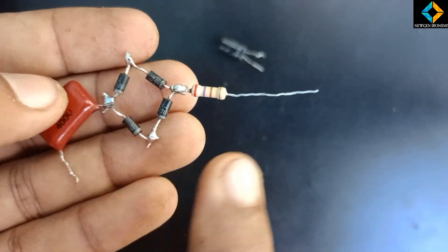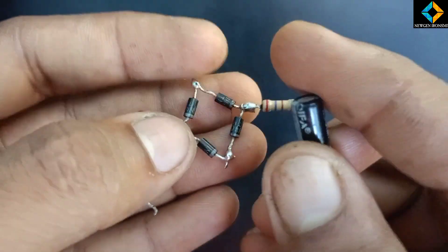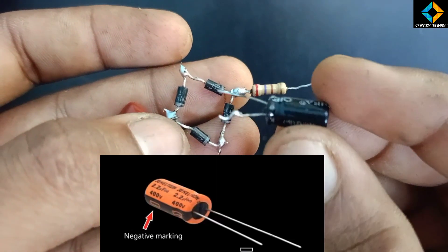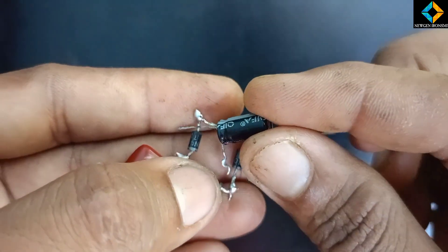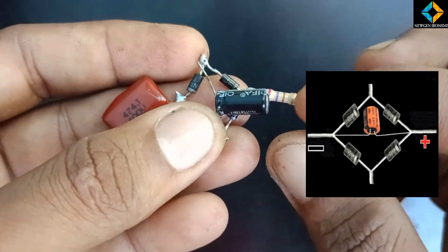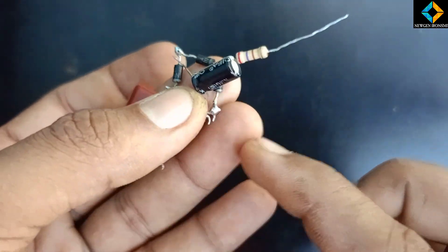We have to keep the capacitor connected. We have to use the capacitor at 2.2 uF. We have to be aware of positive and negative polarity. The negative side is marked on this capacitor. This capacitor can be fixed and installed properly.